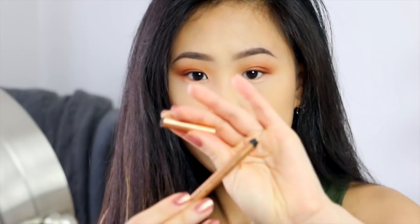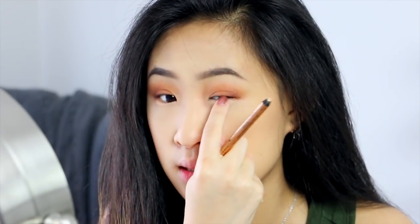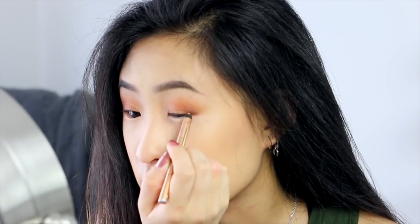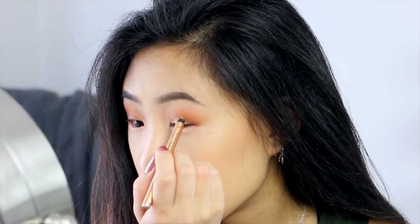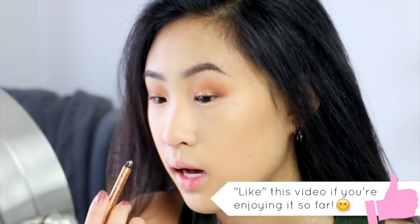Now that I'm done blending my crease color, I'm going to go in with this gold eyeliner stick and put it on the mid to outer portion of my eyelid. Kind of blend this into my crease or my darker brown color. Just try to fade it out, kind of like that. And don't worry about the inner portion — we're going to blend some gold eyeshadow into that after this.